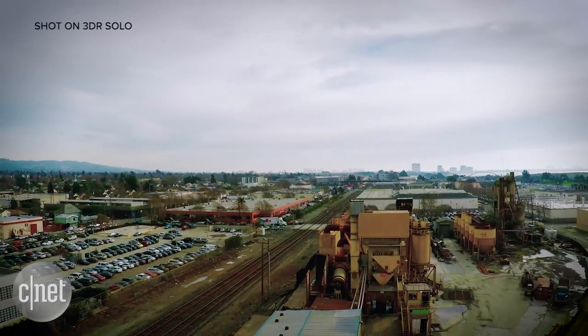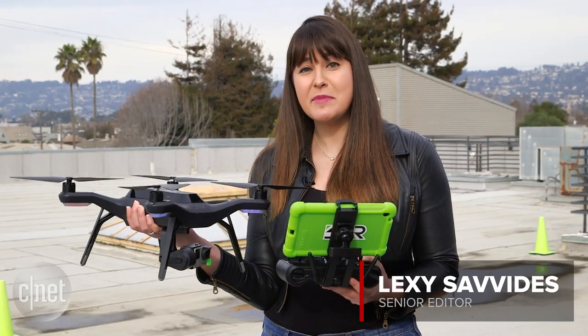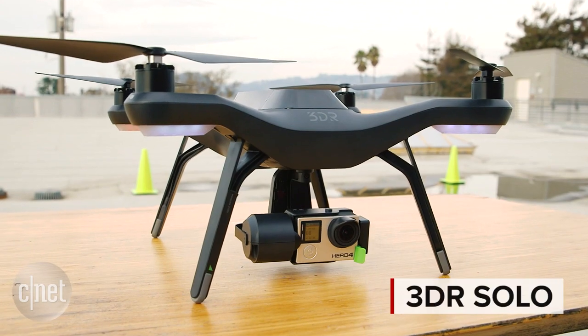One of the main reasons to buy a drone is to get cinematic looking footage when you fly, but learning to fly and shooting at the same time can be hard. That's where the 3DR Solo comes in.